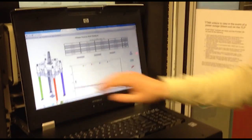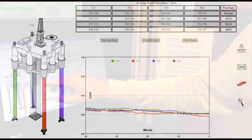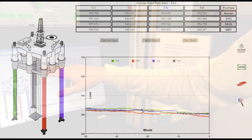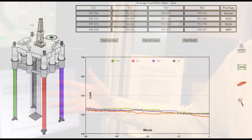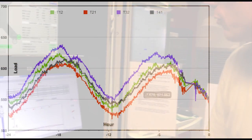Here you can see the overview of the platform — the four tendons and the current load reading. Right now we're seeing about 500 to 550 kips, or 550,000 pounds.